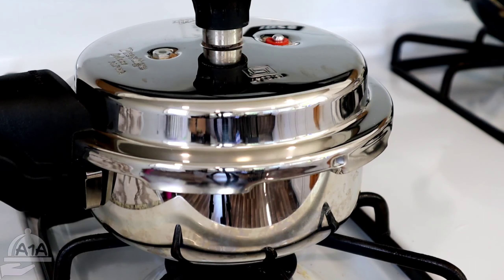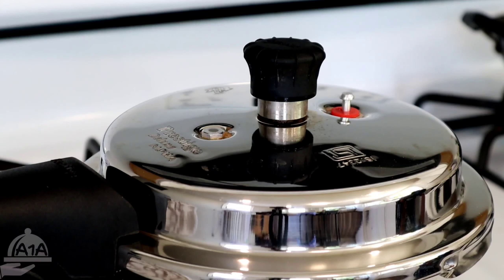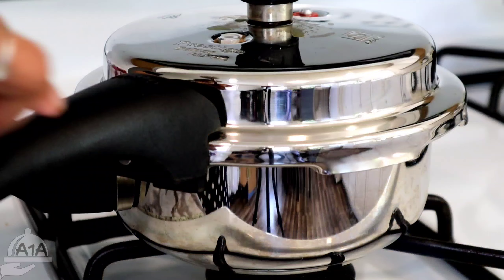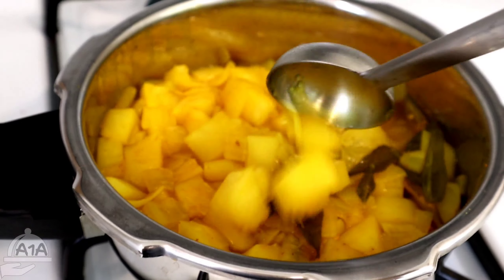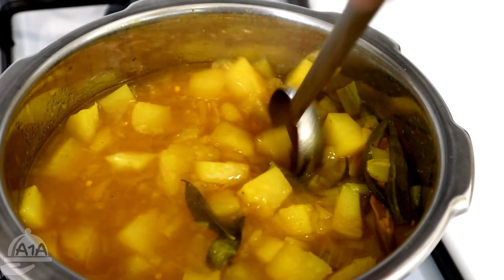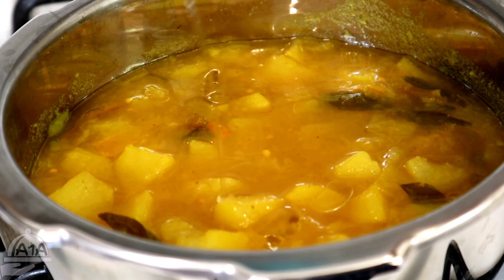Put it in the cooker on a medium flame. Open it with pressure. When we open it with no heat, we have to add it. Now we have to add 1-2 spoons.